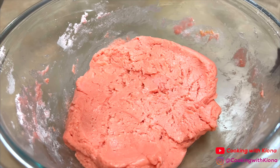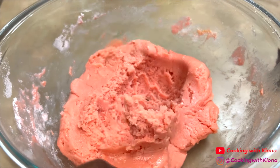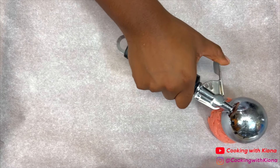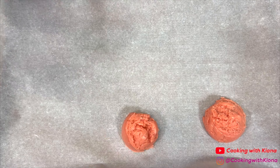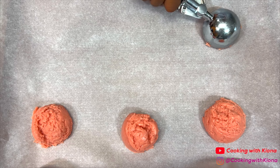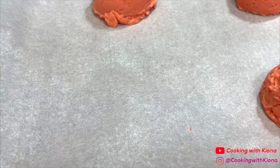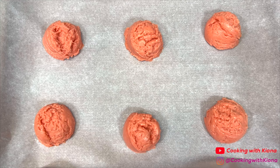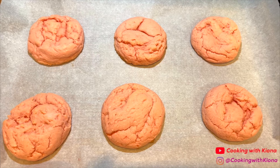Once you've finished making the cookie dough, use an ice cream scooper to scoop out the dough and place it on a baking sheet lined with parchment paper. Then bake the cookies in the oven at 350 degrees for 10 to 11 minutes.